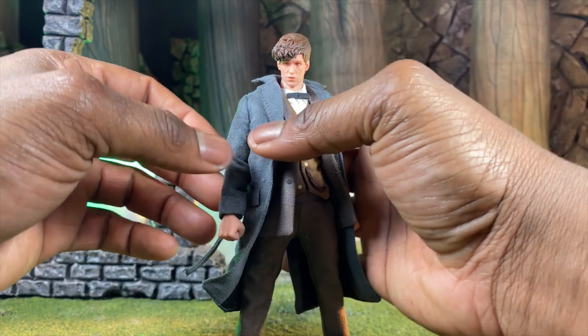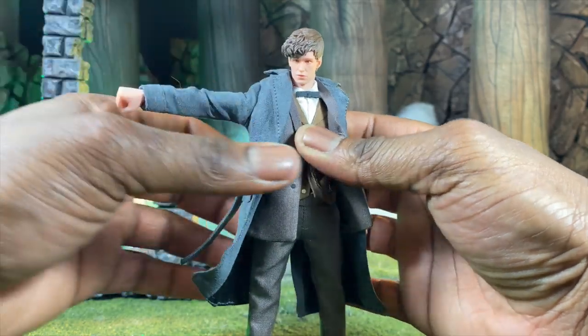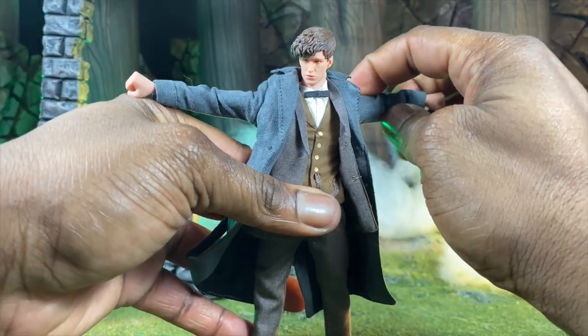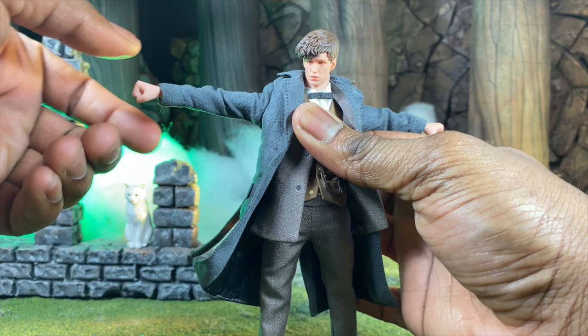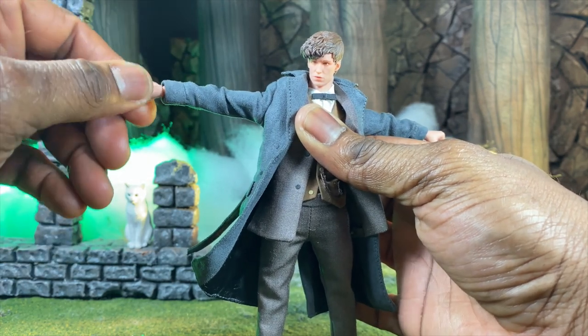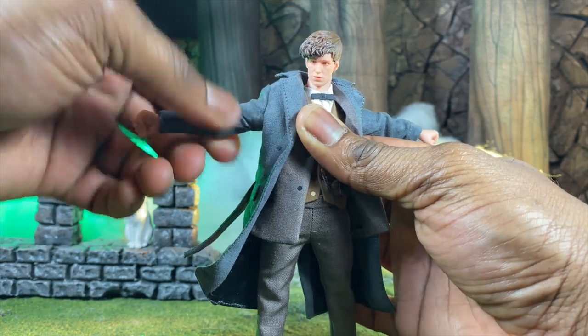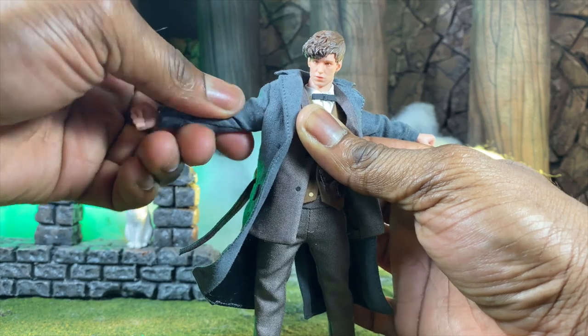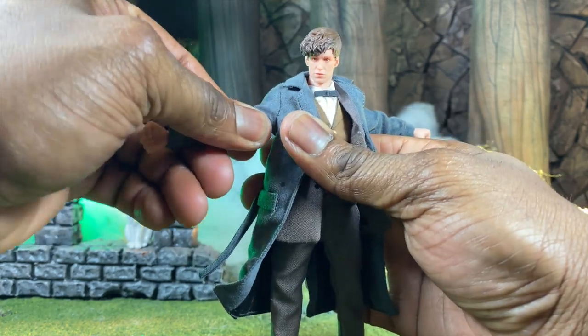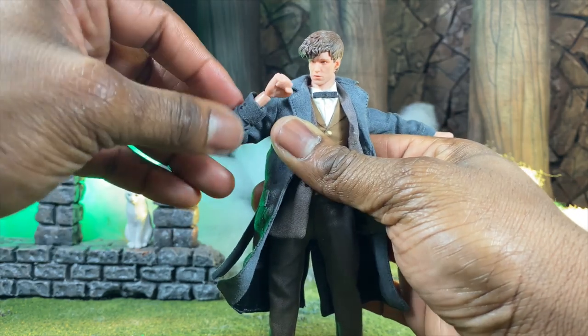As far as articulation goes, which is my favorite part, we have the standard Soap articulation of usually 30 to 35 points. The arms can come all the way up, we get a nice peg that rotates 360 degrees, and we have bicep swivel which is very nice. As you can see it turns a little outward, so you have to be a little careful there, and then we have double-jointed elbows.